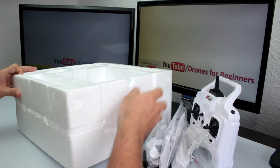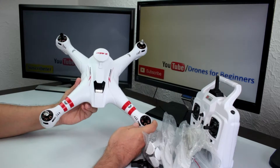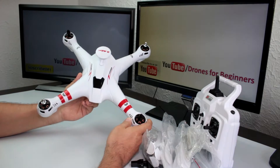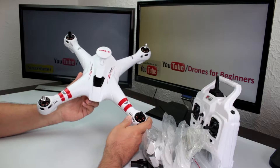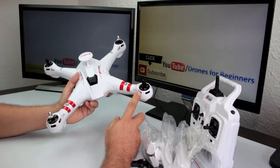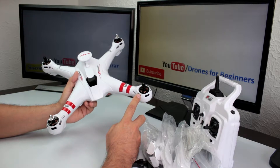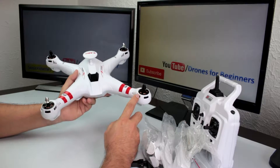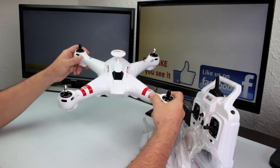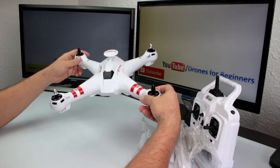Here we have the Bayang Toys X16W quad — this is a great drone with a lot of power because it has brushless motors. A lot of people have bought the Syma X8, but those drones don't have brushless motors, they have brush motors. Brushless motors are the best because they provide a lot more power.